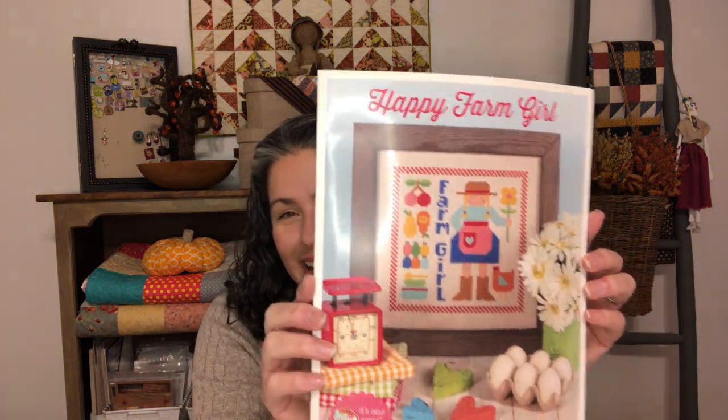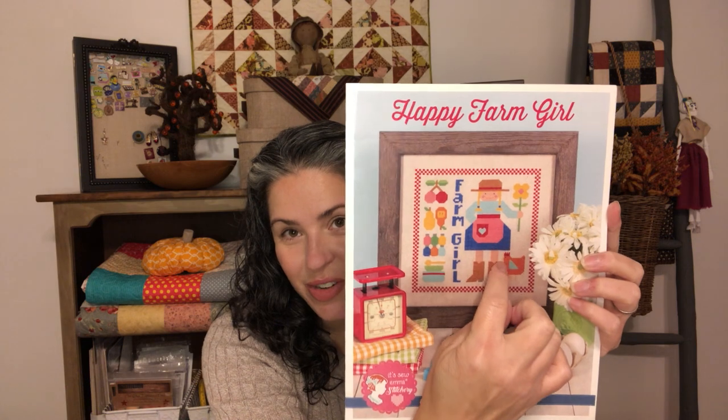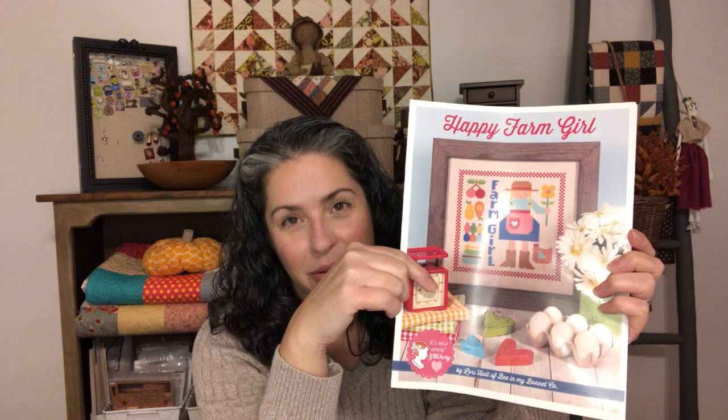The new one I plan to start soon is 'Happy Farm Girl' by Lori Holt. The reason I'm excited is all that fill work — it's going to be awesome. I'm going to outline her little apron, her dress, her legs, her boots, everything, and then just mindlessly fill all of it, which I truly enjoy. I like to make the border first, and I count like three or four times — then again and again — because I'm so nervous about having to pull out stitches.